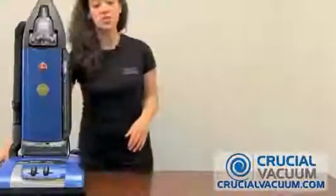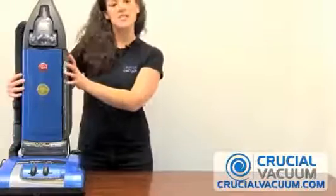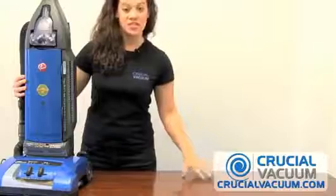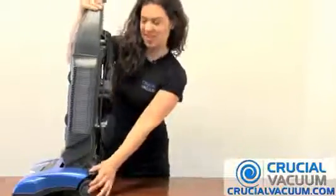First, make sure that your vacuum is unplugged out of the wall. I've found for this, it's best to lay your vacuum down on a raised surface such as this table. So here we're going to click that and lay your vacuum down.